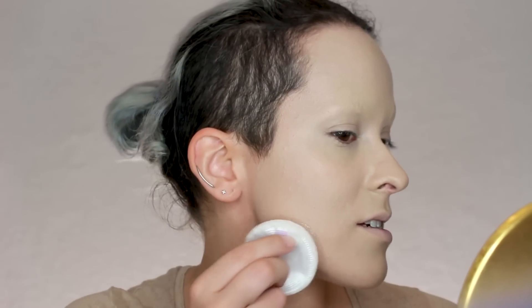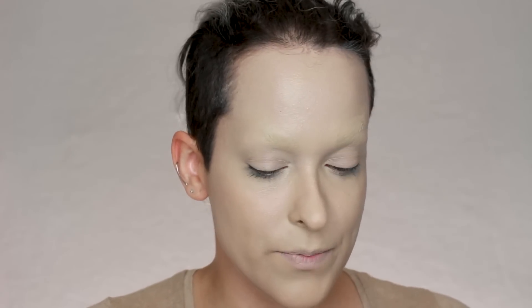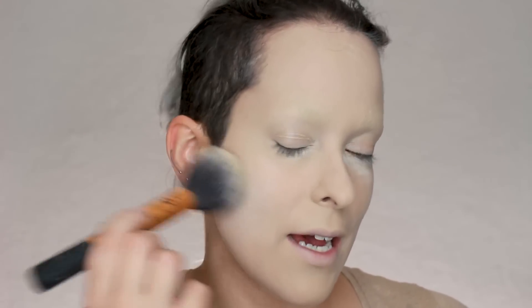Once that's done, I'm going to set everything with a translucent powder — this is the Rimmel Stay Matte Mattifying Loose Powder. I want to make sure it doesn't have any color, so let me try it on the edge of my face first. Yeah, that's pretty translucent, we can work with this. Sometimes they say translucent but they've got a little bit of color. I really want to set my under eyes especially because I tend to crease a lot, then powder my entire face — which I hate doing because I have dry skin, but sometimes you gotta.